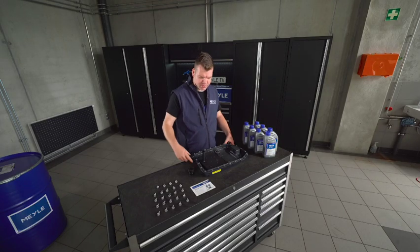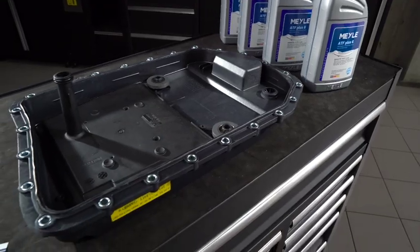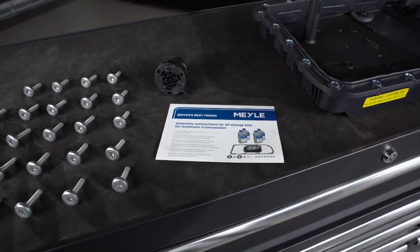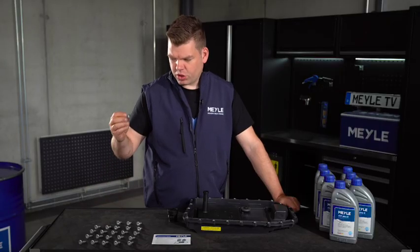What you see here is the oil change kit we offer, consisting of the oil, the oil pan with new magnets, new filter element, new gaskets, as well as the socket. For those of you who haven't done the job yet, there is an instruction manual as well as new bolts.